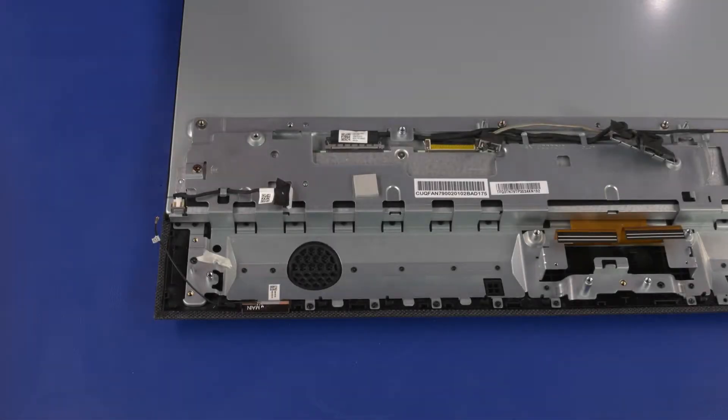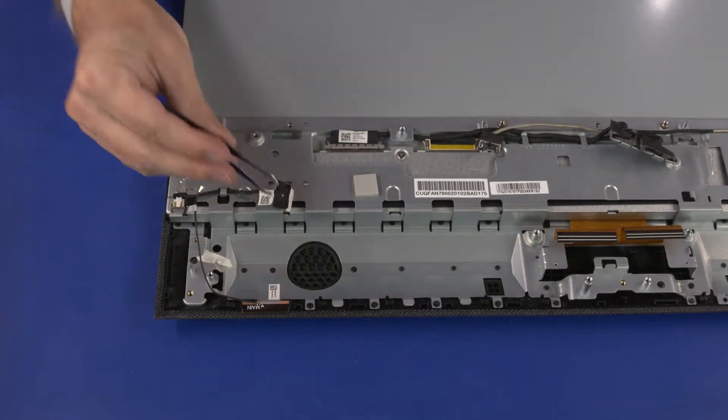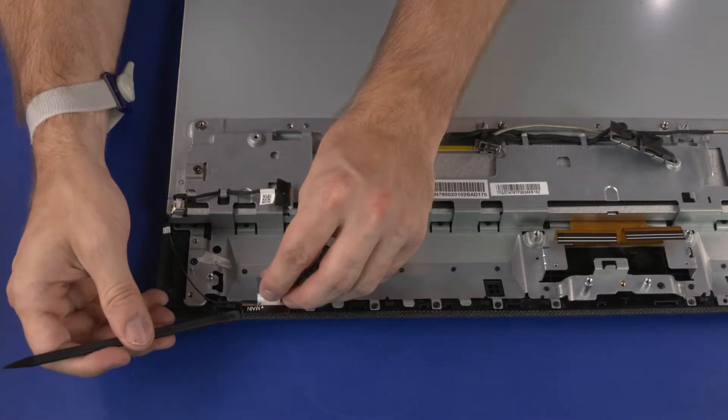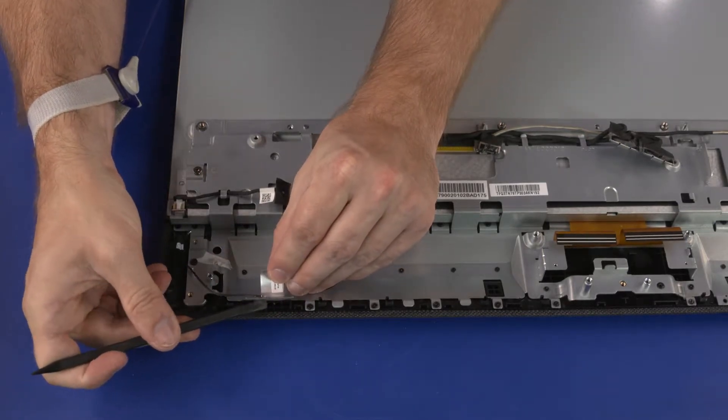Removal: Remove the wireless LAN antenna cable from the routing tab on the middle bracket. Peel back the metallic tape that secures the wireless LAN antenna transceiver to the middle bracket. Carefully separate the wireless LAN antenna transceiver from the adhesive that secures it to the middle bracket and remove.